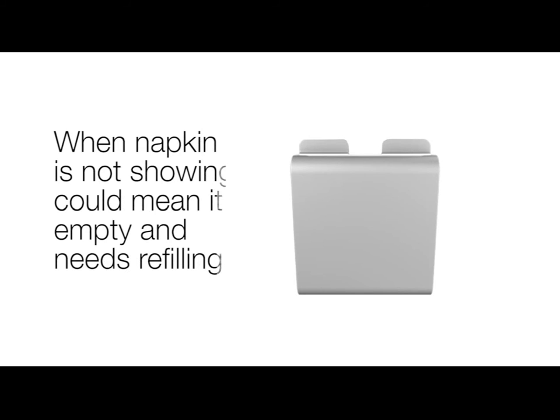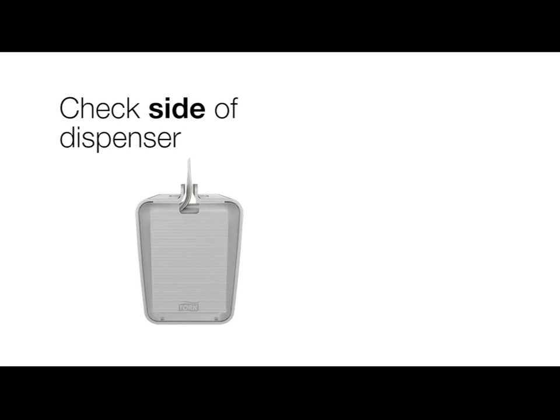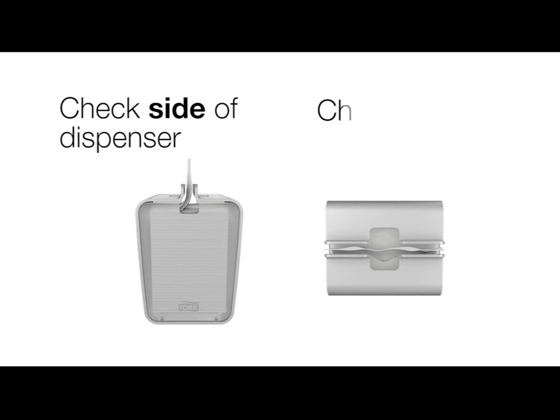If a napkin is not showing out of the mouth of the dispenser, it could mean that the dispenser is empty and needs to be refilled. You can check for napkins easily by looking at the side of the dispenser or through the top.